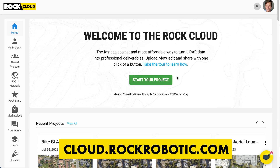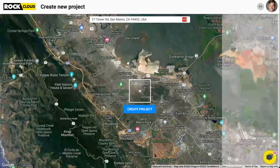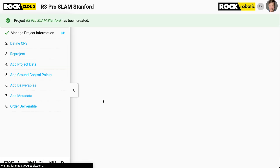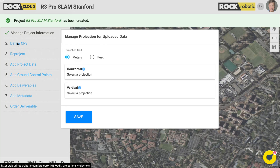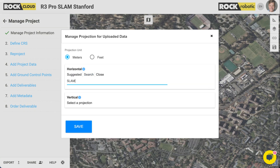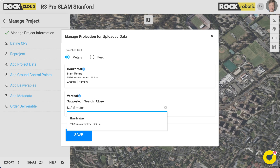Over at the Rock Cloud — here I'm at cloud.rockrobotic.com, logged in. I'm going to start a new project. I was actually on Stanford campus, so let's call this R3 Pro Slam Stanford. The first thing I'm going to do is define the CRS, because we are in Slam mode. There's a special one on the Rock Cloud called Slam Meters. I'll select that, search, and select Slam Meters again. Then click Save.